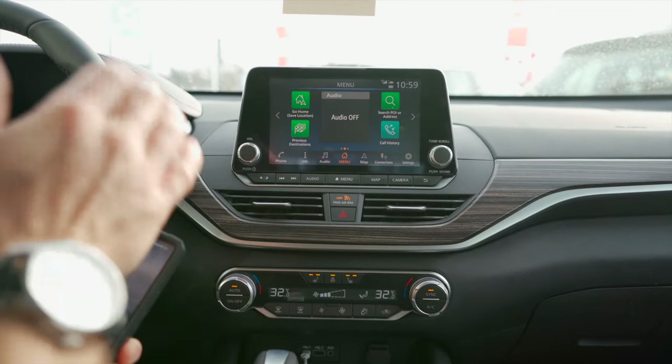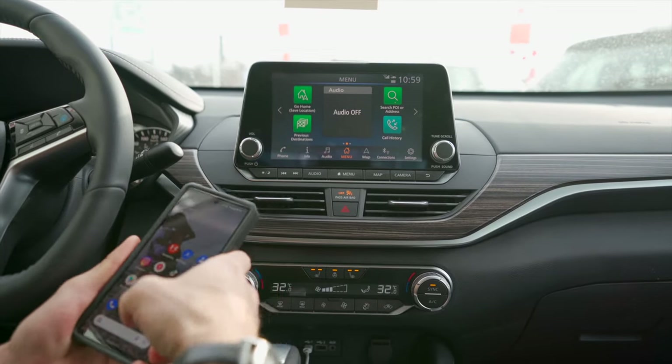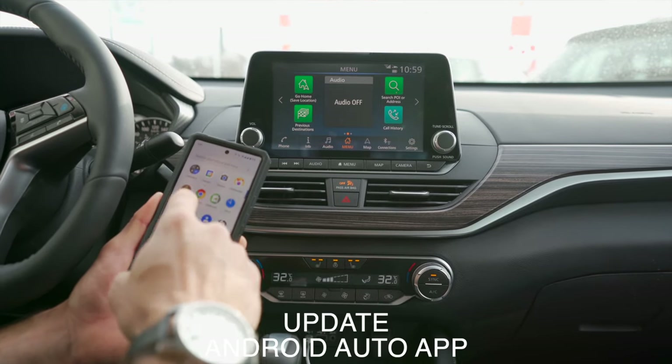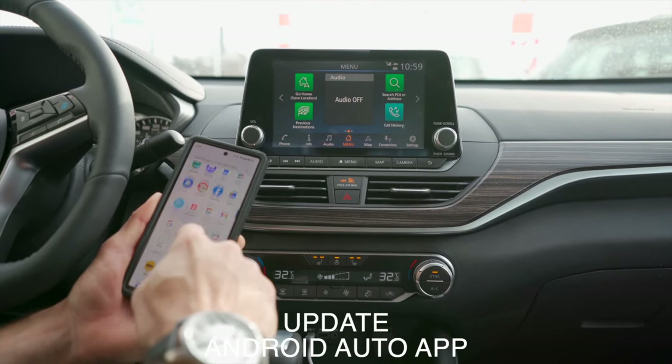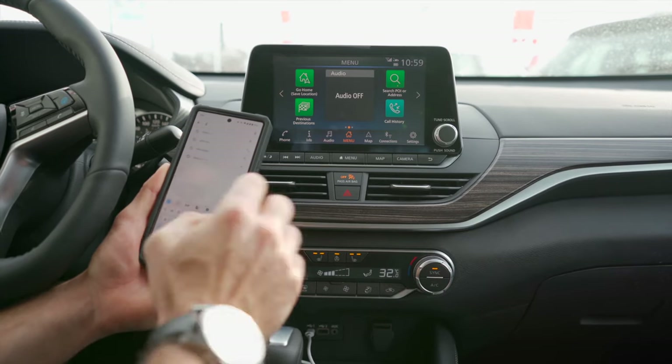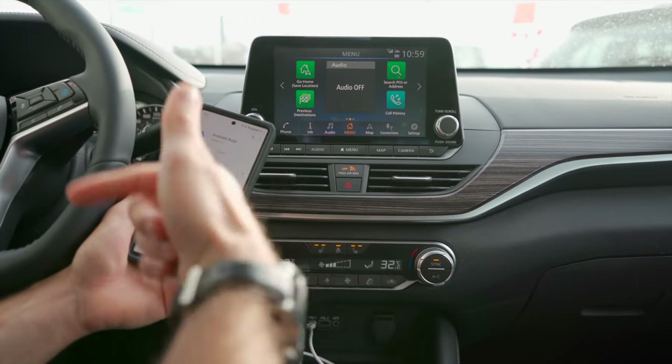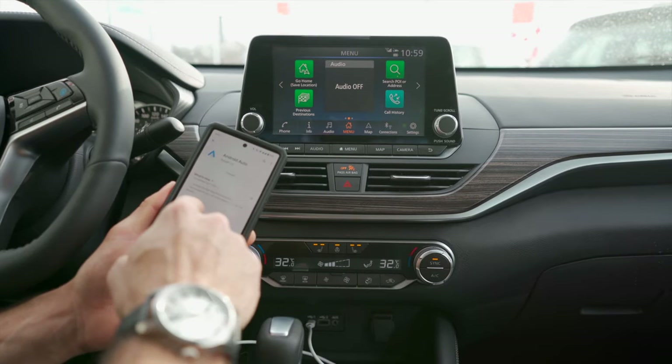If you've restarted your phone and it's still not working, the next thing you'd want to do is update your phone and update the Android Auto app. Go to the Google Play Store, search Android Auto, and either uninstall and reinstall the app or update the app if it allows you to.